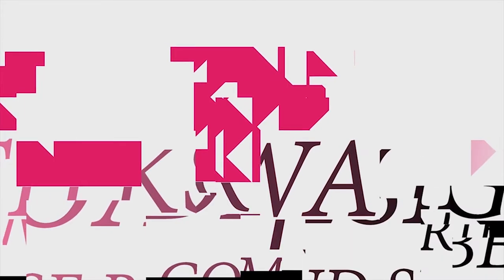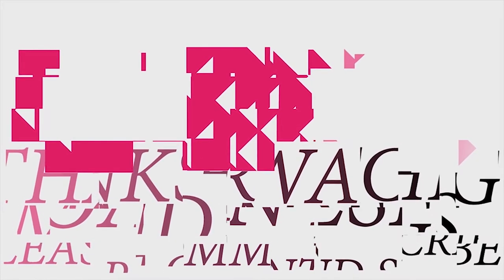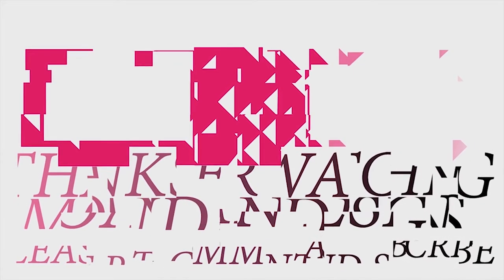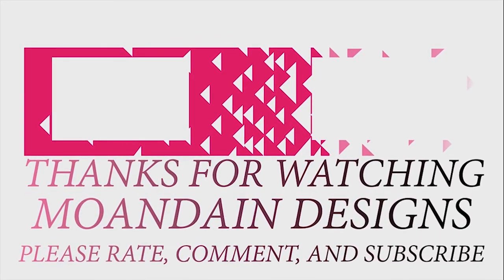That's it for this episode of Mondain Designs. I'm your host, Mondain, and I hope you enjoyed this episode as much as I enjoyed making it. I have videos on the 1st and 15th of every month and look forward to sharing them with you. Please like, comment, and subscribe, and have a wonderful day.